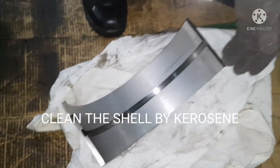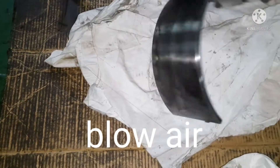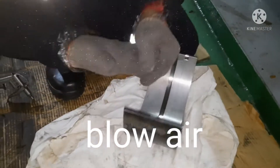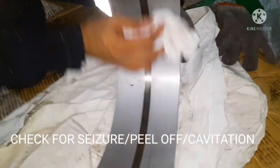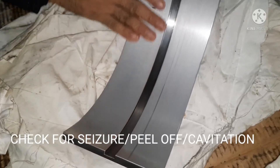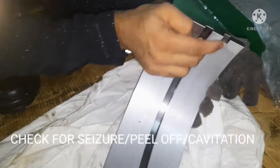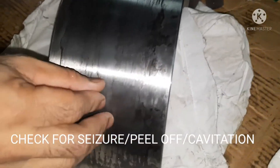We are going to inspect the bearing — this is for the connecting rod shell bearing. All you need to do is blow air through all the oil flow paths on both sides to ensure there is no dirt inside. Then inspect the bearing for any fretting marks on the outside, between the cap and the metal, and inside check for any trace of seizure, peeling, cavitation, or any foreign matter between the bearings.